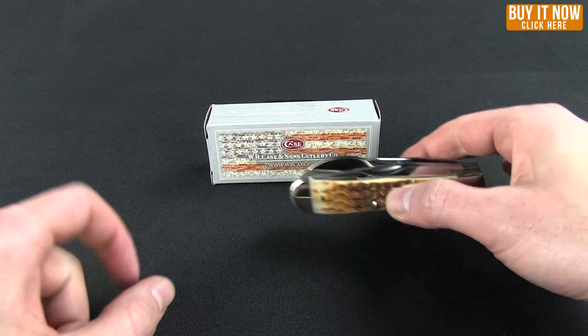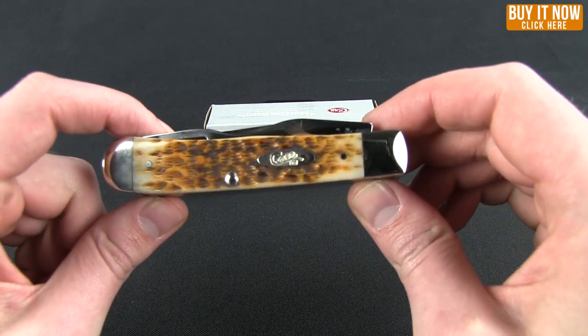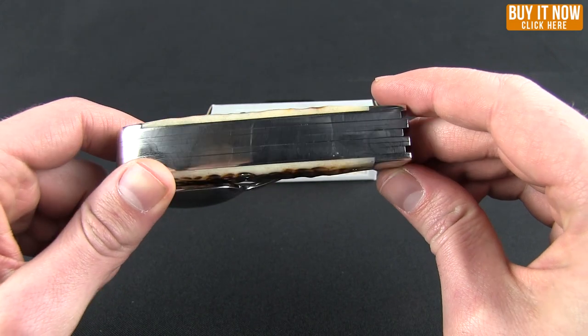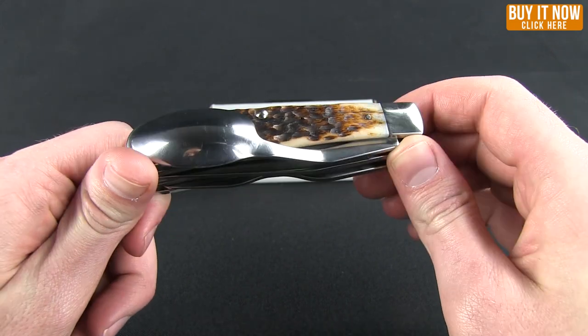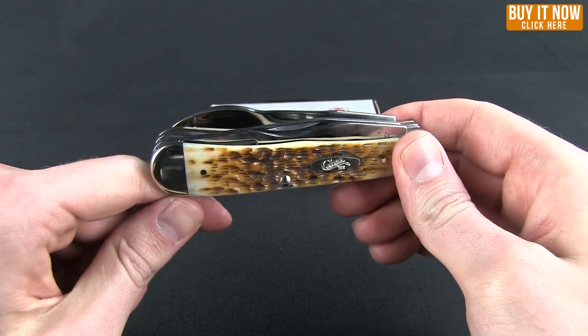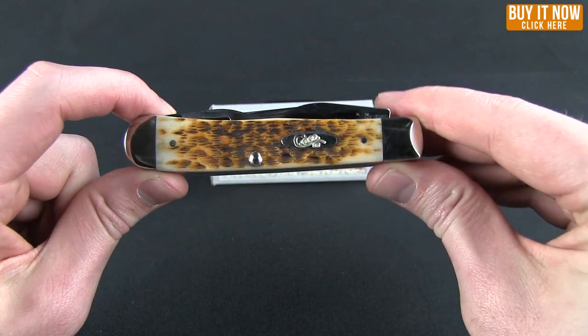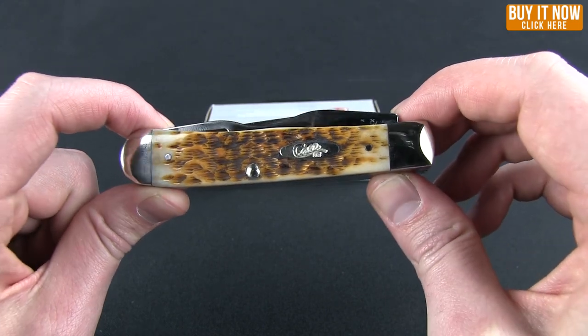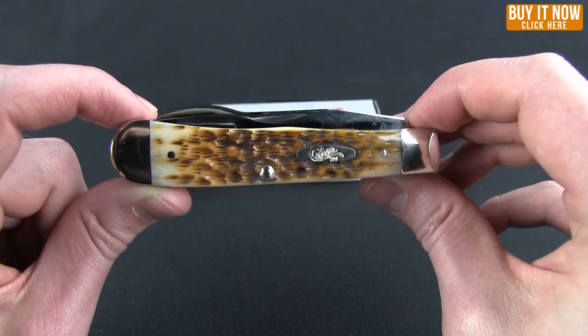Hello and welcome to another Blade HQ Overview. Today I have for you the Case Hobo. This knife gets its name from the fact that not only are you getting a pocket knife, you're also getting a spoon, a fork, and two can openers — basically a whole utensil set. You'll be able to take this with you and eat whatever, whenever, wherever with this.